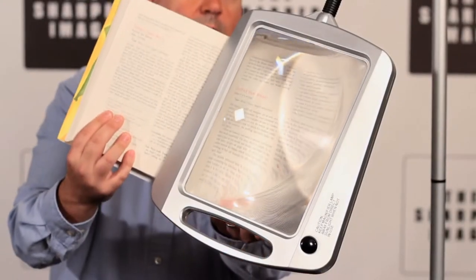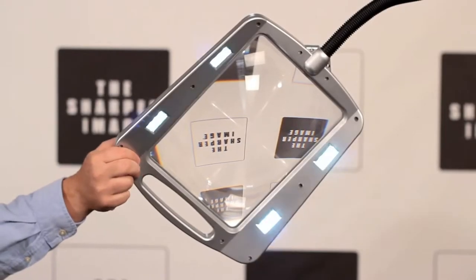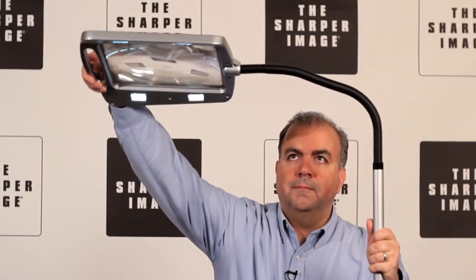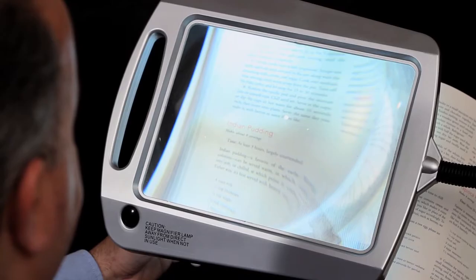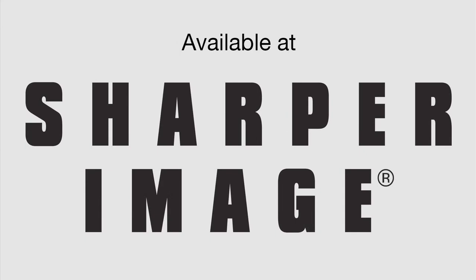The 3x magnifying lens measures 8 by 10 inches so you can see a whole page at one time. It also has 12 energy-efficient LEDs to light up your reading material and a flexible gooseneck for easy adjustment. Put this next to your favorite reading chair and enjoy reading again without eye strain or fatigue. That's the full-page floor magnifier lamp, available at SharperImage.com.